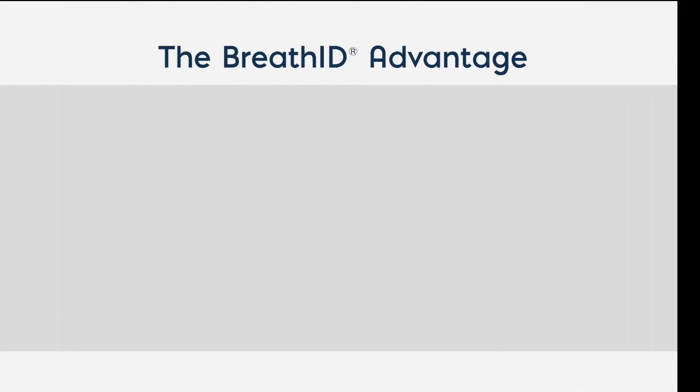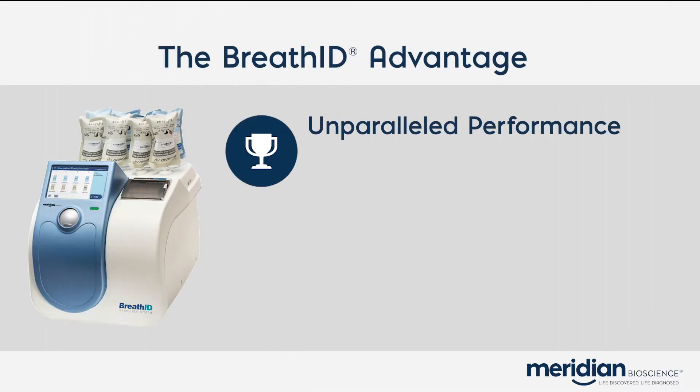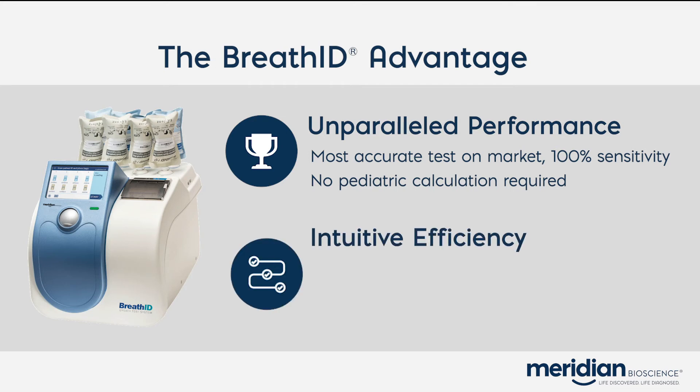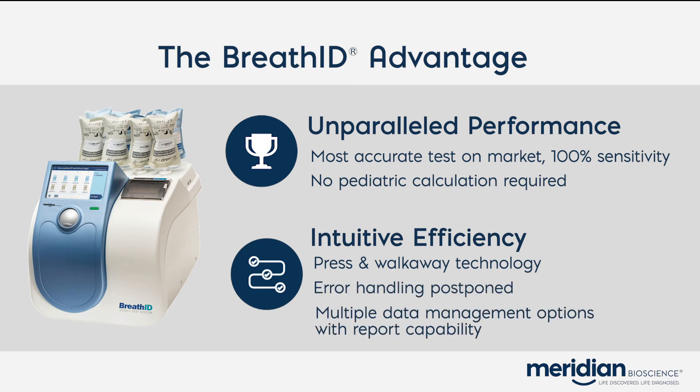The BreathID Smart platform offers unparalleled performance as it is the most accurate test on the market with 100% sensitivity, and no pediatric calculation is required. The instrument offers a unique intuitive interface due to its press and walk-away technology, error handling being postponed until the end of the batch, and multiple data management options with report capability.